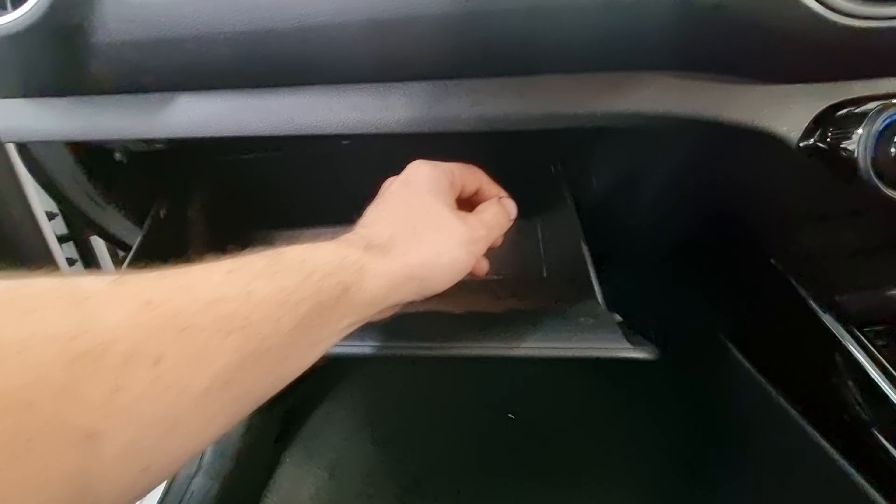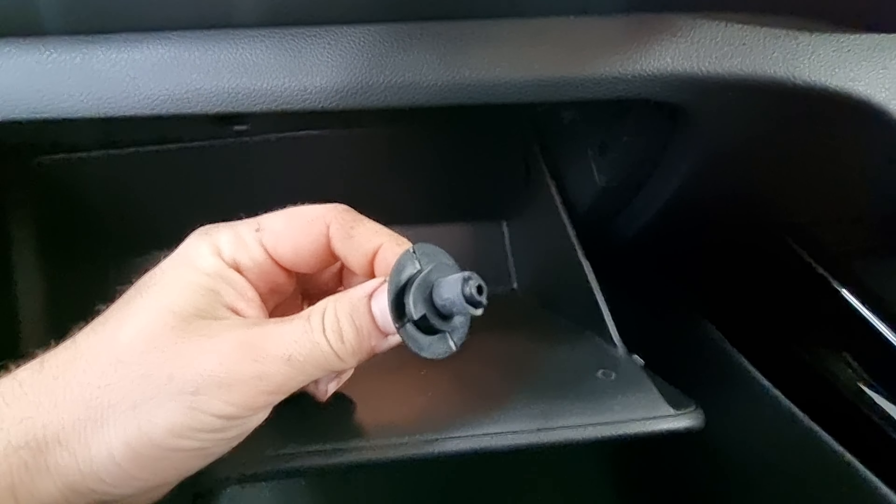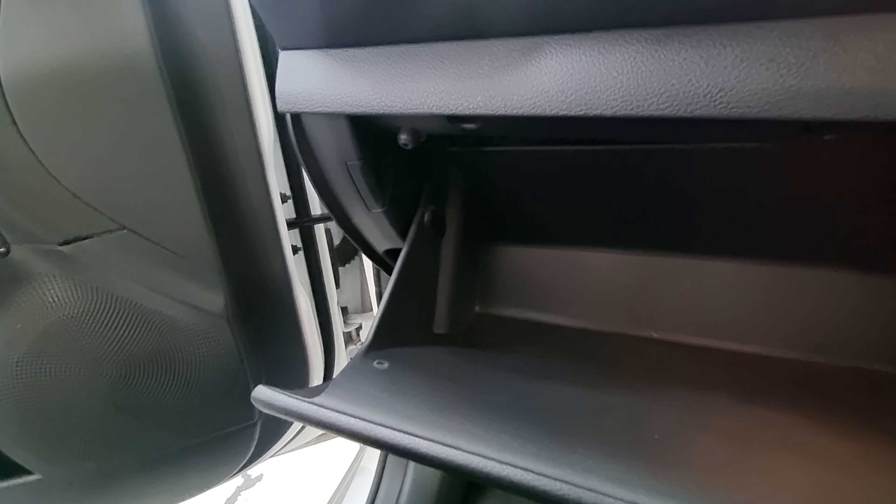First step, we've got to open the glove box as the cabin filter is behind it. We've got our little twist locks on the side, so you just want to lift it up a bit and twist one out, then pull it out so you can see how they lock in. Same on the other side.